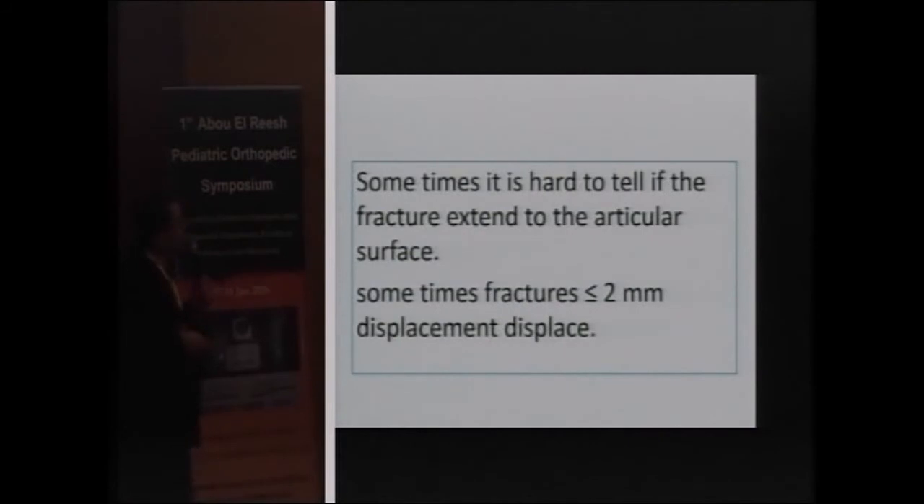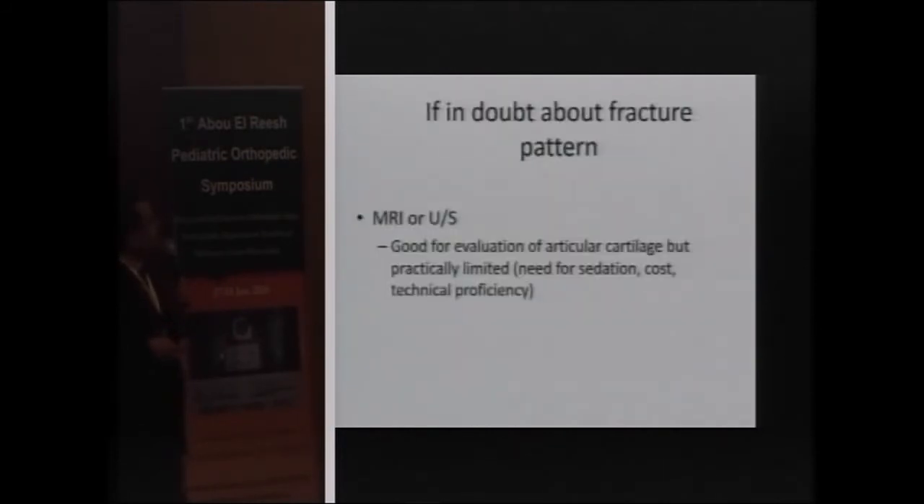Sometimes it is hard to tell if the fracture extends to the articular surface, so we have other imaging modalities such as ultrasound and MRI. Fractures that are less than two millimeters, such as Type 3, can still be displaced. MRI and ultrasound are better ways to evaluate the fracture, but they require sedation for children and are more costly.